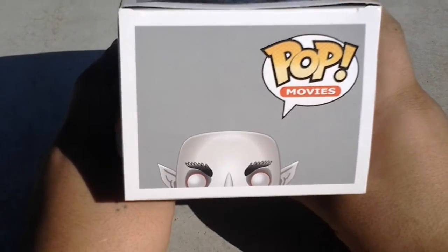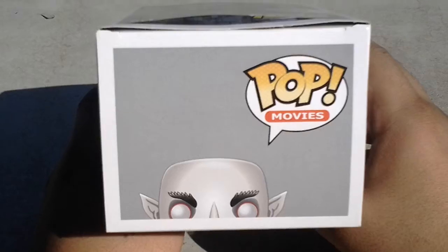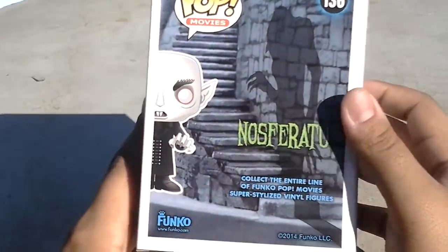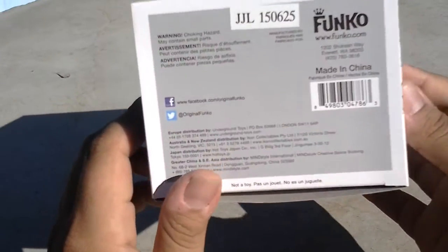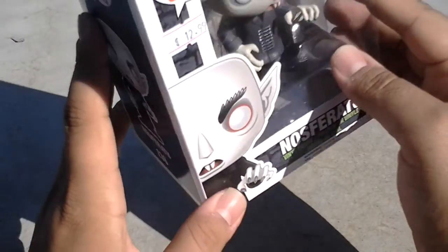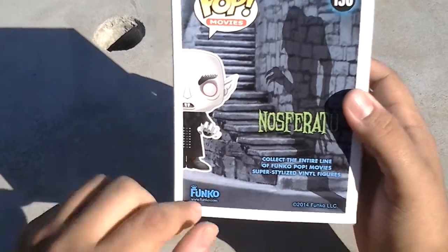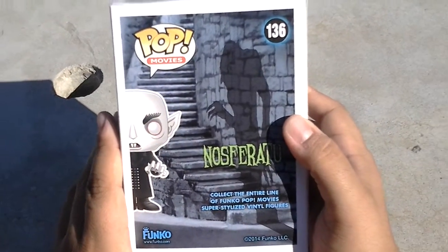We're in our backyard right now shooting this video, and I was really excited because my girl came home last night from work and she had stopped by this little store in our mall. She got these little figures — they're called Pop, from the Pop movie collection. They're called Funko. I think they're just called Pop Funkos or just Funko. But this is probably from the Pop movies collection.